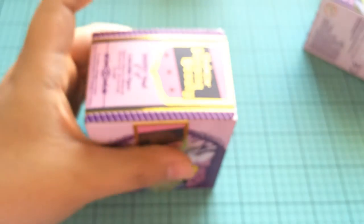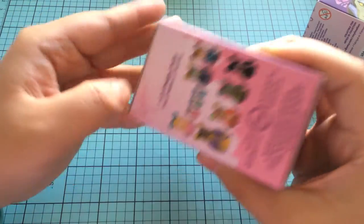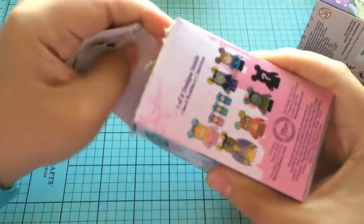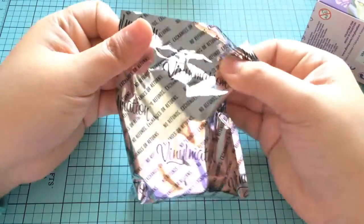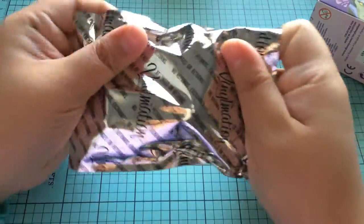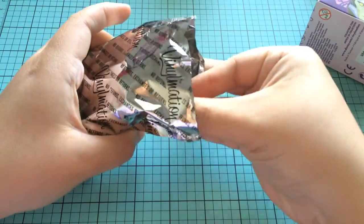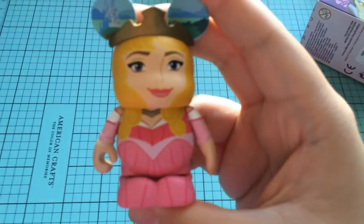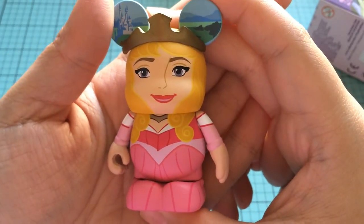Let's just open them up. I'm so nervous. Let me just make sure. The boxes are so pretty — I want to save them the best I can. The boxes for the Disney ones are so high quality, and so are these Vinylmations. This is my second Vinylmation unboxing. Okay guys, let's go for it. And we have... oh, I'm nervous. Oh my goodness. We got Aurora! I am so thrilled right now. This is totally worth it.